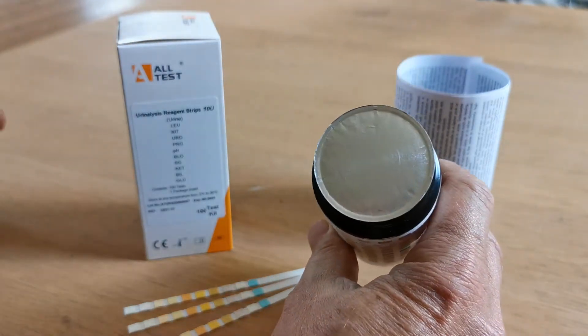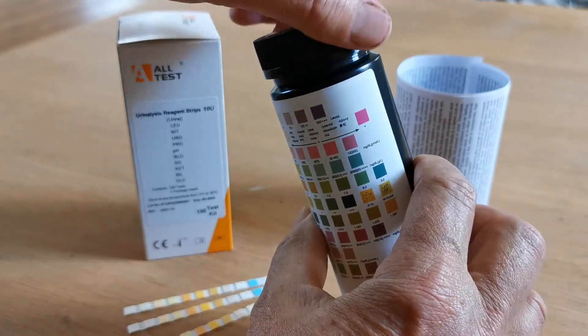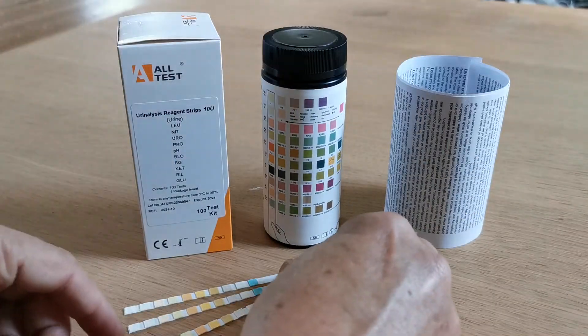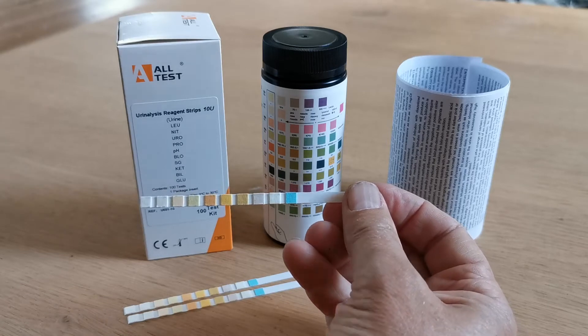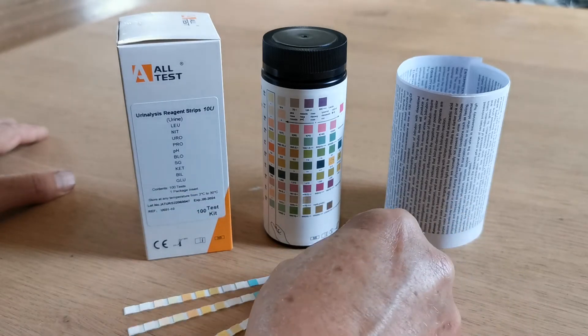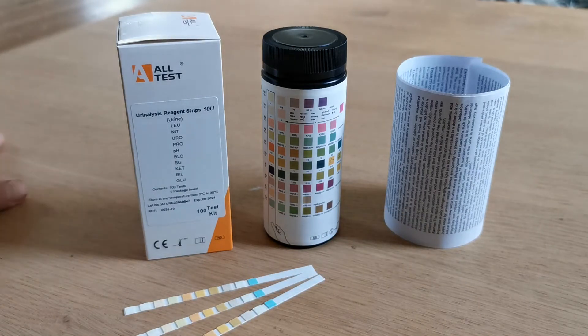When it is presented to you initially, there will be a foil seal which ensures the strips are kept dry. Inside there you will have 100 of these 10 parameter, 10 pad urine testing strips, and a desiccant pouch which keeps them dry. It's essential, when the seal is broken, to make sure that the desiccant is remaining in the vial and that the lid is placed back on the vial after each test strip is removed.